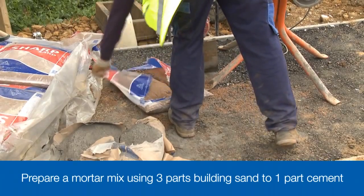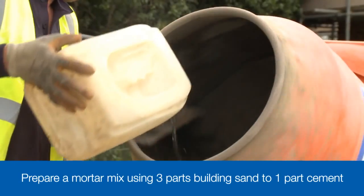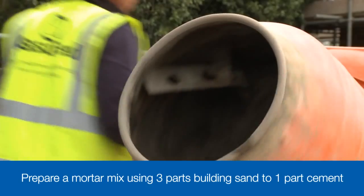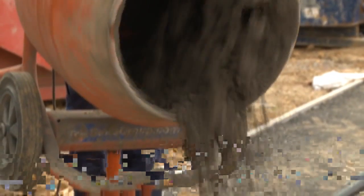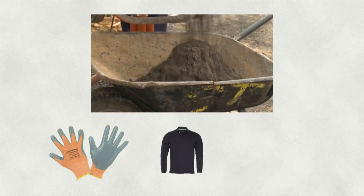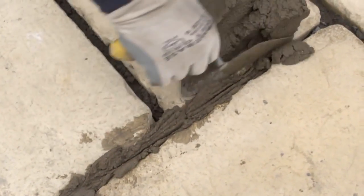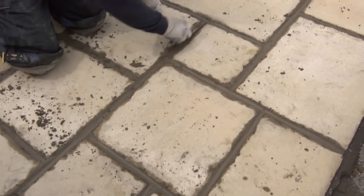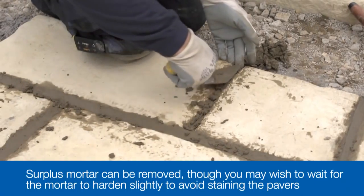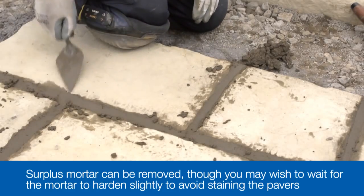We need to make a 3 to 1 mix using a soft building sand to give us a smooth finish to the joints. We mix it slowly, adding a little water at a time to get a smooth consistency, and adding a plasticiser which makes the mortar easier to work with. Remember that wet mortar, like any cement-based product, can burn exposed skin, so make sure you're wearing suitable protective gloves and it's a good idea to have long sleeves to protect your arms. When you've mixed the mortar, simply trowel it into the joints, pressing it down and smoothing over using a pointing bar if necessary. Take care to avoid any mortar going onto the surface of the paving slab. Any surplus mortar can be scraped off, but it's often best to leave it for a few hours until the mortar has started to harden and can be removed with less risk of staining the paving surface.